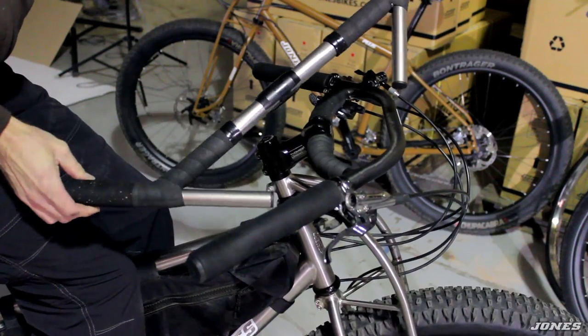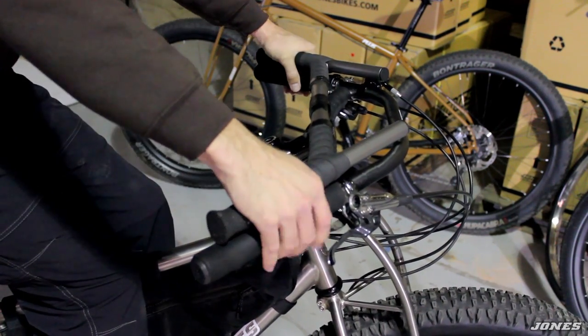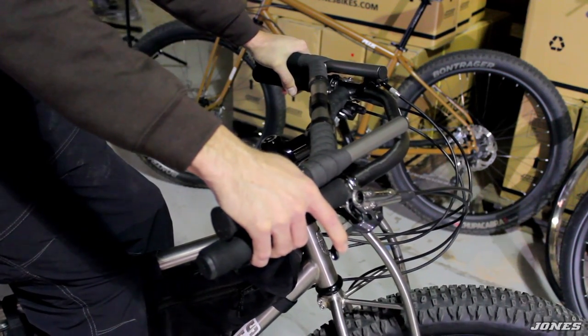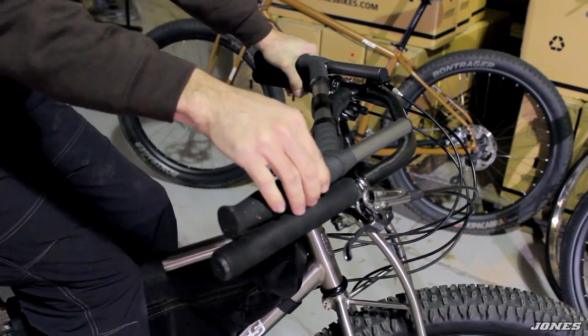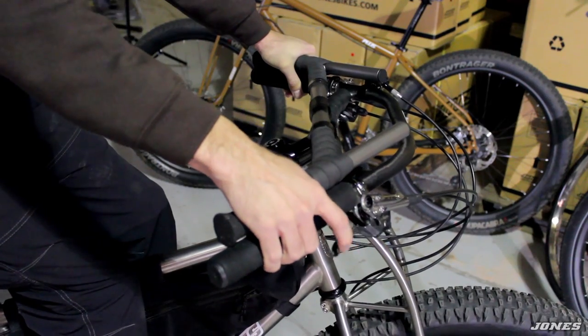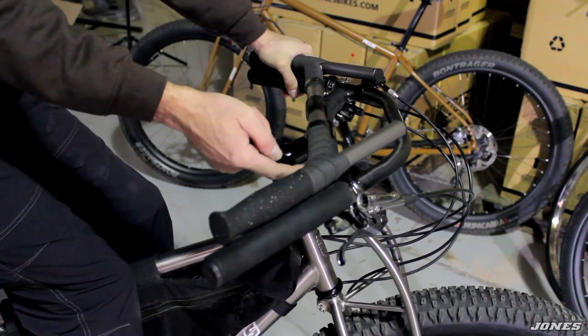This is one of the original or older style H bars — 45 degree sweep, same position right here at the wide part of the bar, one finger braking. On this original handlebar the brake lever went in the front. You can see there's the clamp clamping right in front, so you'd slide your brake lever over the front. There really wasn't room to add shifters because the shifters wanted to be right where the crossbar is.